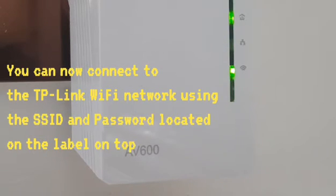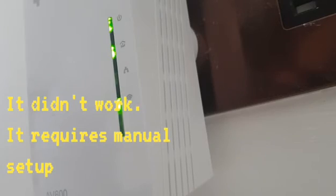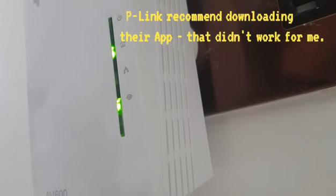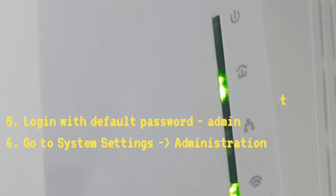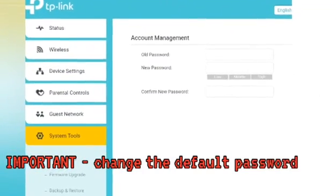The TP-Link Wi-Fi network will now be available for you to connect to. To set it up manually, I had to disconnect from my mobile data network and from my home Wi-Fi network, then connect to the TP-Link Wi-Fi network directly and visit tplinkplc.net to change the settings.